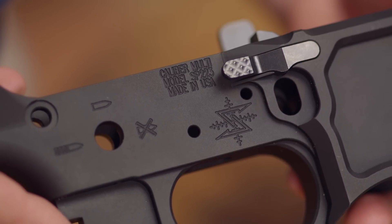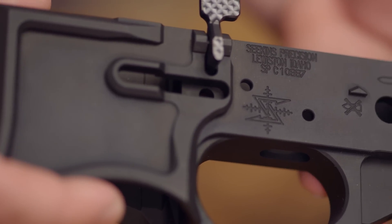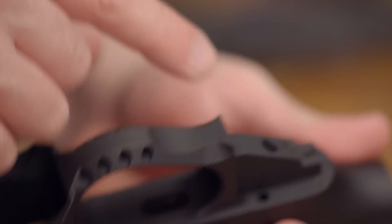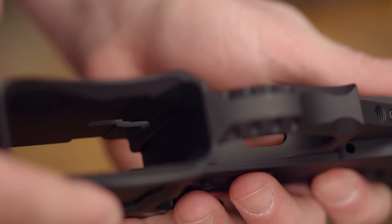The SP-223 lower receiver is machined from 7075-T6 aluminum billet and displays unique high-end features for superb performance. This lower includes a tensioning set screw, a set screw for trigger reset, and relocates the rear takedown pin detent underneath the grip to help protect and secure it.